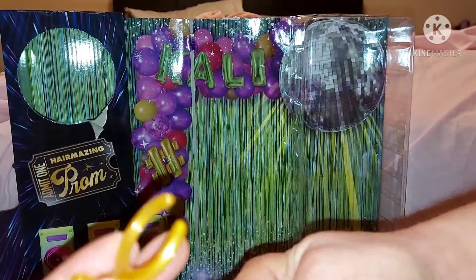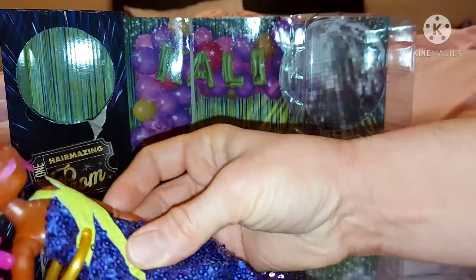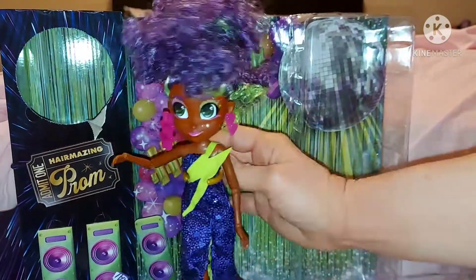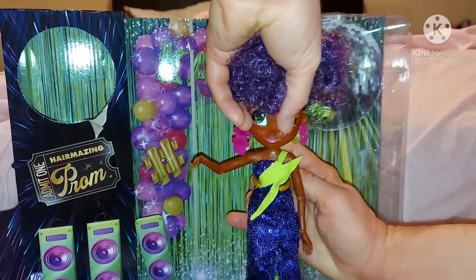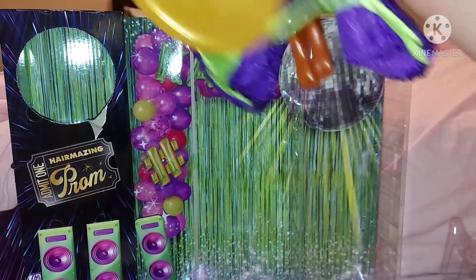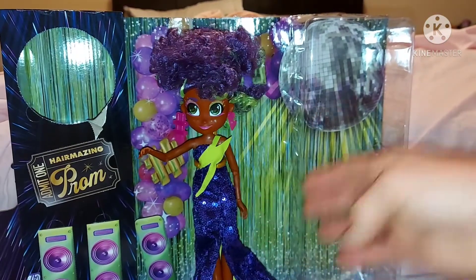I pop her on the stand — the best way to do it with these dolls is to go sideways and then turn it. Let me push it down because it's too high. There we go, that's better. She doesn't have any shoes on at the moment. I like the way you can adjust it as well.